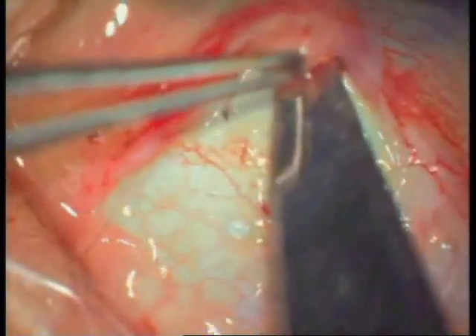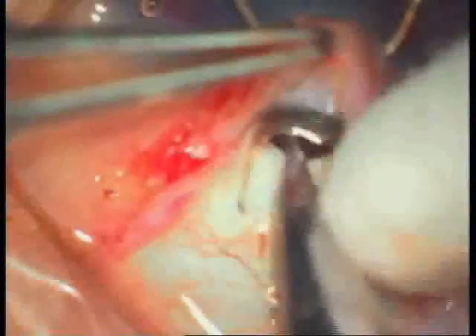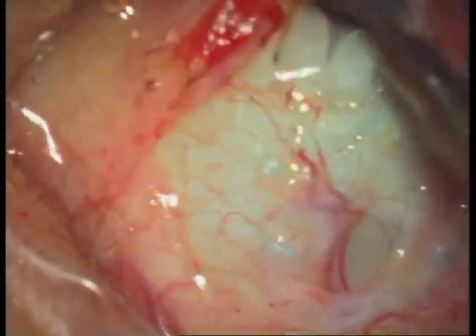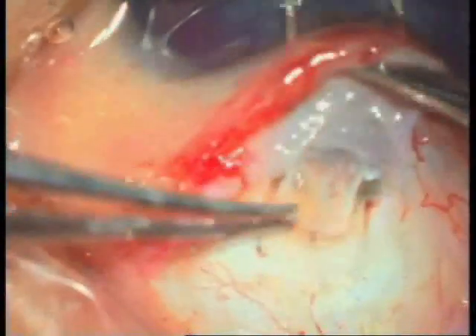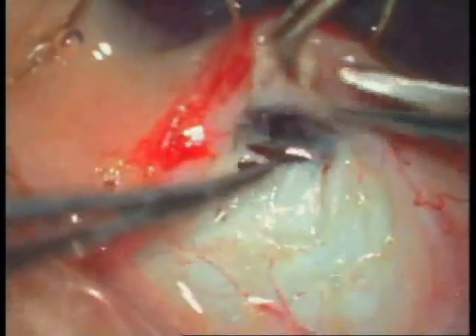A straight-blade Vannas scissor is used to perform canalotomy of Schlemm's canal. With the help of an 11-blade, an entry into the anterior chamber is made. A Weck-cel sponge is used to create an opening of around 1500 microns in the trabecular area.